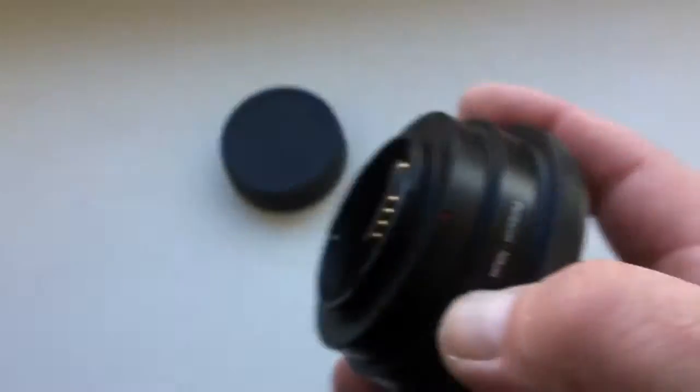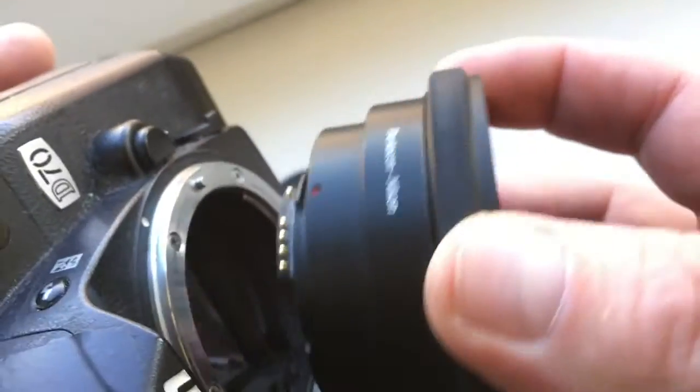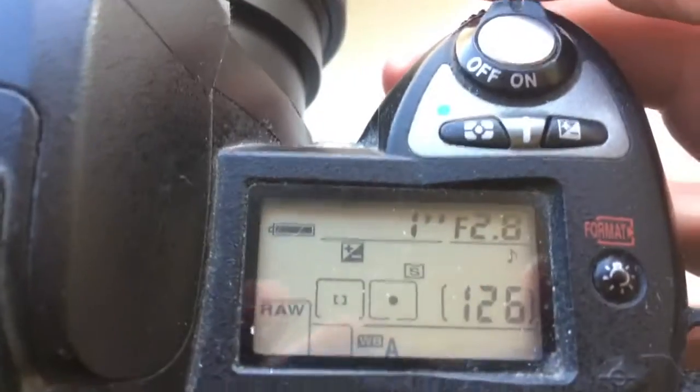Give it a little push counterclockwise and click. As you can see, I have pre-programmed the chip on your adapter.